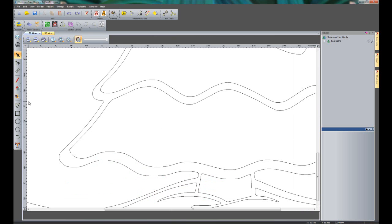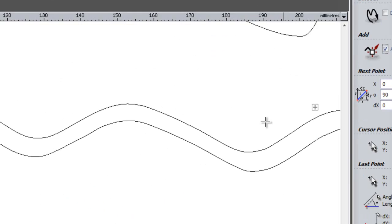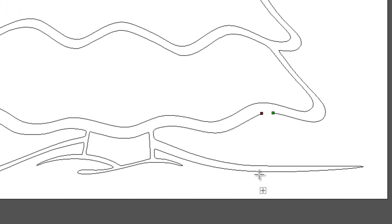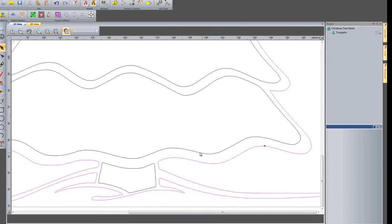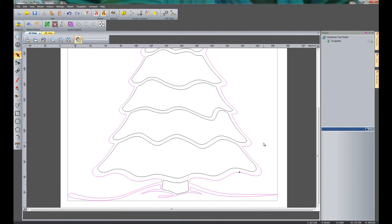I'm going to show you another new thing within 2012. If I click 'Create Polyline', there is now an 'Add to Existing Vector' option. I can select onto the end of a vector and then select onto this other vector. This allows me to add onto that vector and gets rid of the extra step of joining the vector up at the end — I can now just add vectors to an existing vector.